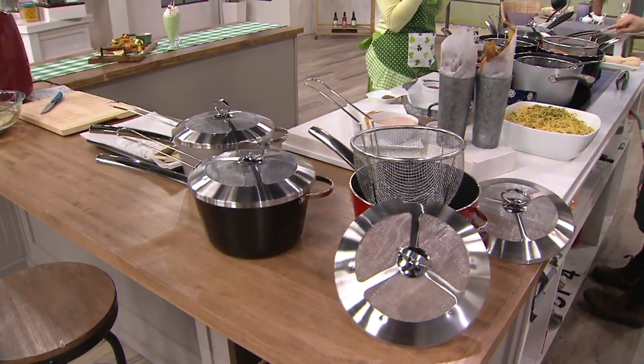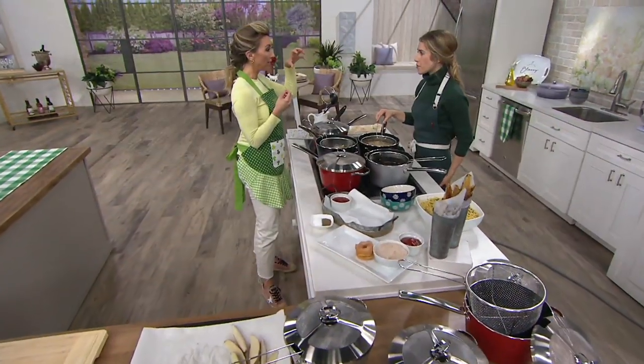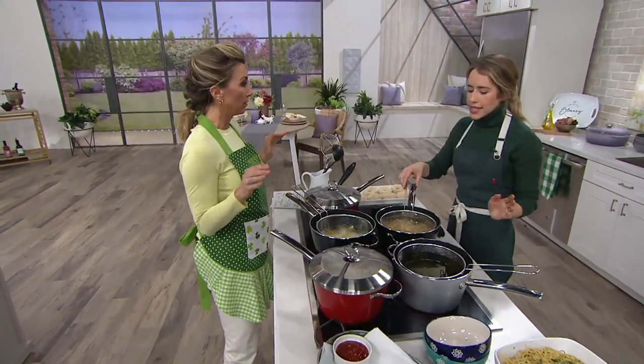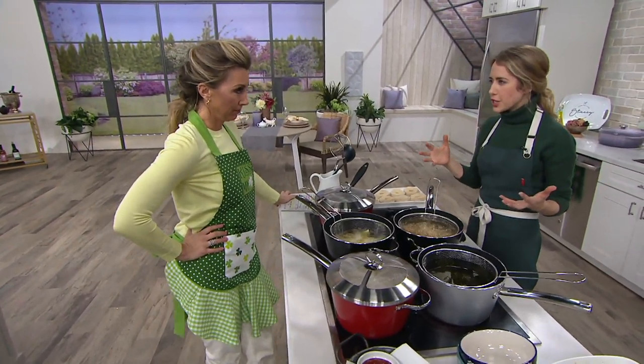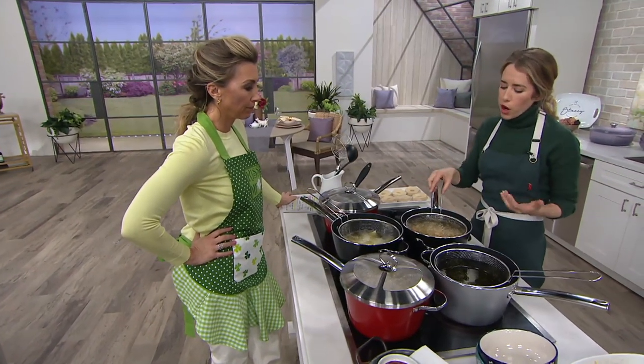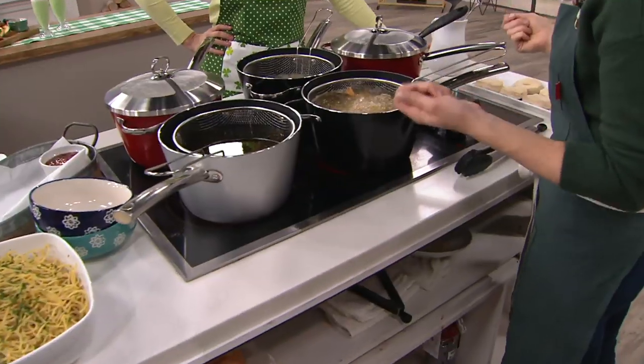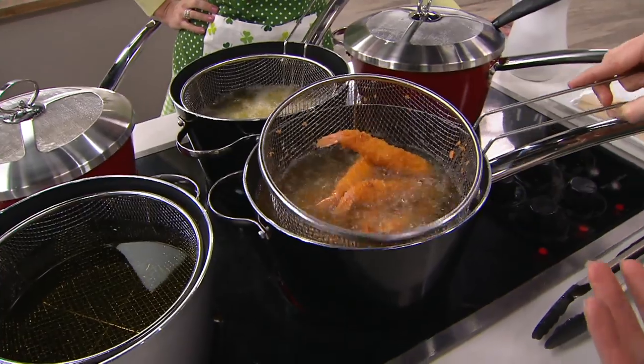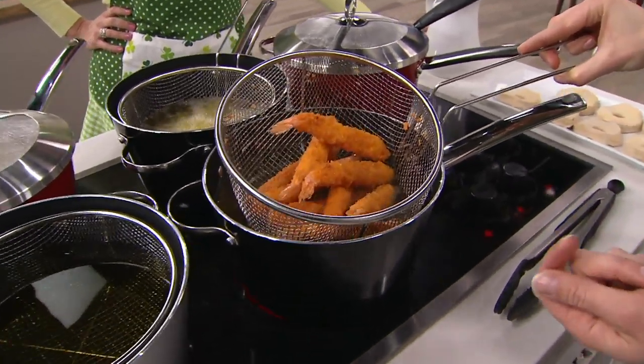Because of the aluminum construction and retaining the heat, putting in frozen fried foods is not going to cool off that oil. This is a nice small size too — two quarts of oil — it's going to stay hot. Aluminum gets hot really fast, so it's great for heat conductivity. I've got these frozen shrimp in there and you can already see they have a beautiful golden brown.